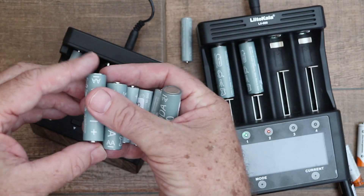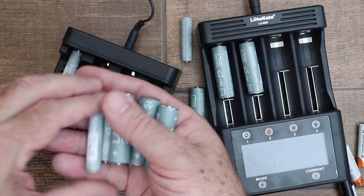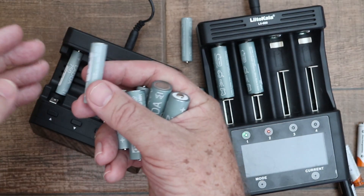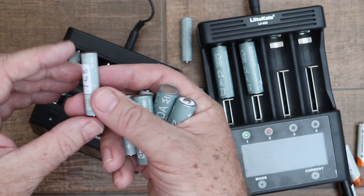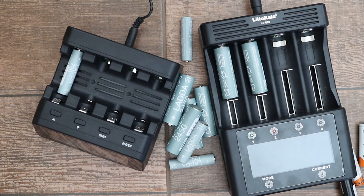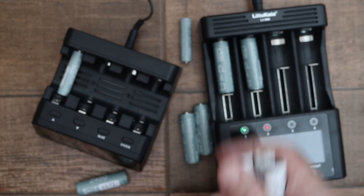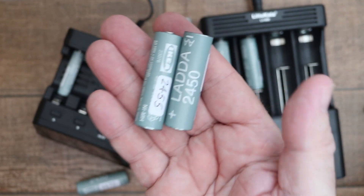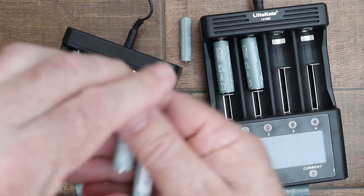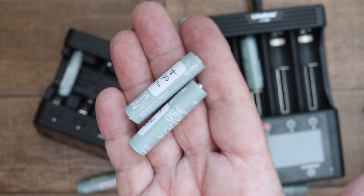To summarize: these IKEA Ladda batteries seem to be just as good as I've heard. The AA batteries are still available in either 1900 or 2450 milliamp hour capacity, but with the AAA batteries you can now only get them in 750 milliamp hours — the 900 milliamp hour AAA batteries are no longer available on the IKEA website. One comment I saw said that IKEA was either going to stop selling Ladda batteries or was going to change the supplier, resulting in lower quality batteries, with the suggestion to stock up while they're still available. Considering how much cheaper they are than Eneloops and that they were probably made in the same factory, the Ladda batteries are great value, especially the AA 2450 milliamp hour versions.